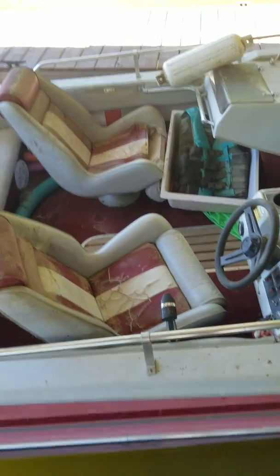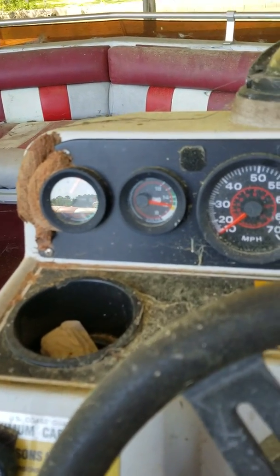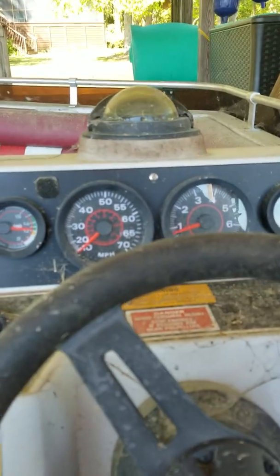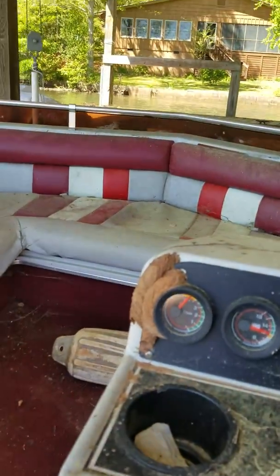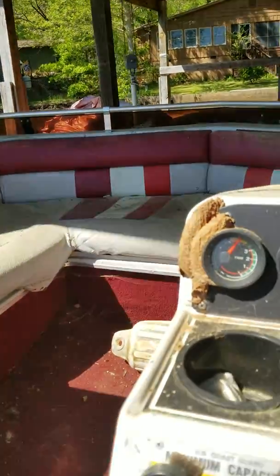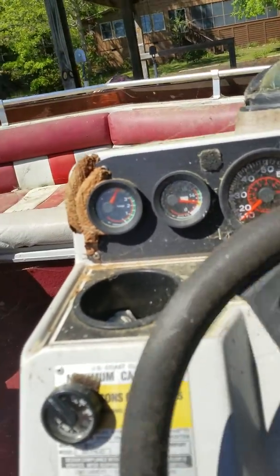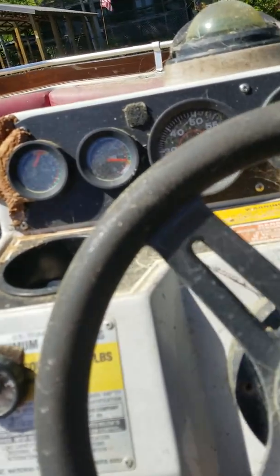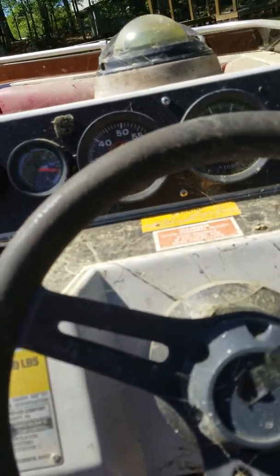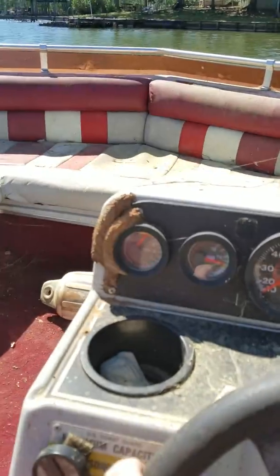It's going to be a long video, I'm going to pause until it gets in the water. Alright, we're in the water now. This is an ugly boat, but she does run. She does run. Nice dirt job, Ernesto.